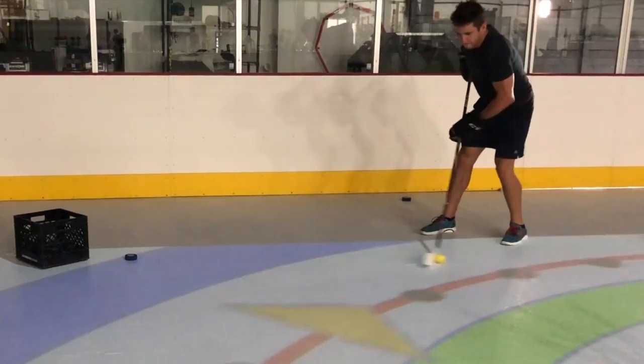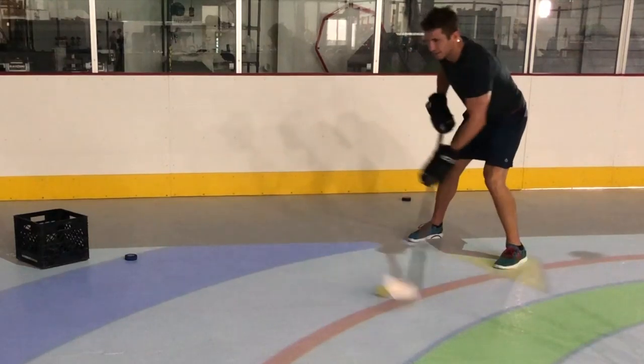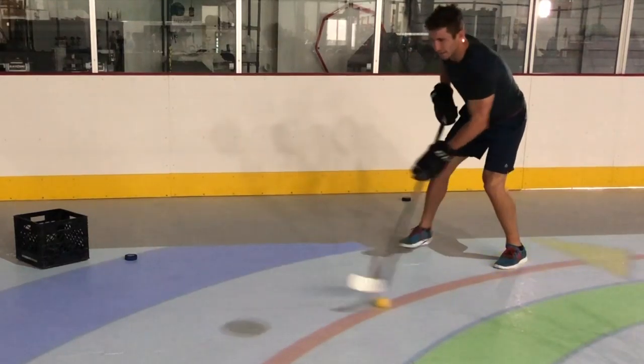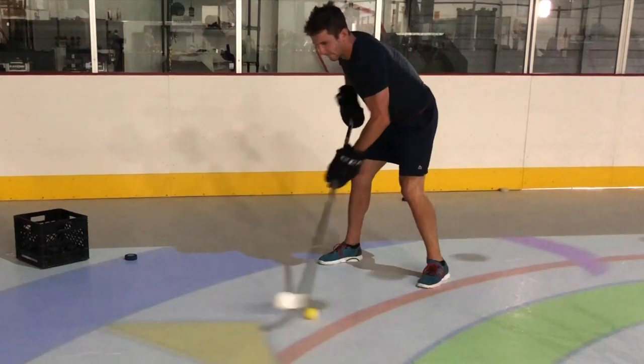Let's break this down a little bit more. As you can see, he's always returning the ball into the hockey ready position, which is out in front of him. He's moving the ball and keeping his head up, seeing what's coming in front of him so that he can forecast what to do next.